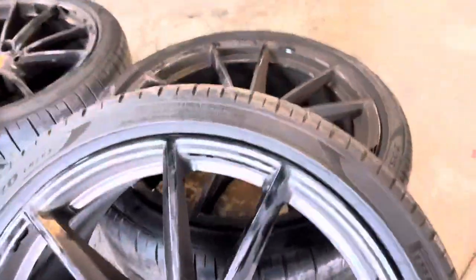We're about to wash these wheels and decontaminate them in the process, in order to ceramic coat them and make the customer's life easier. With a dirty rinse, let's go ahead and rinse them off.